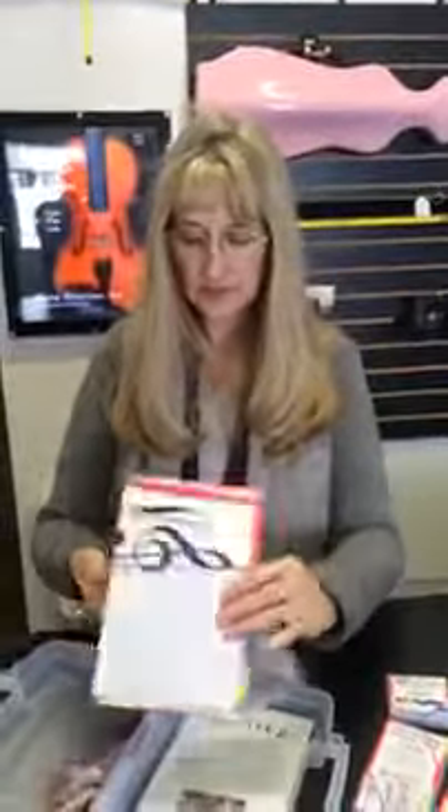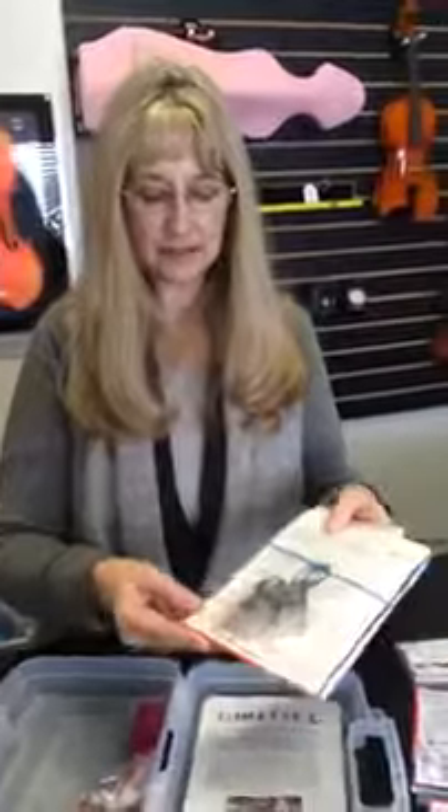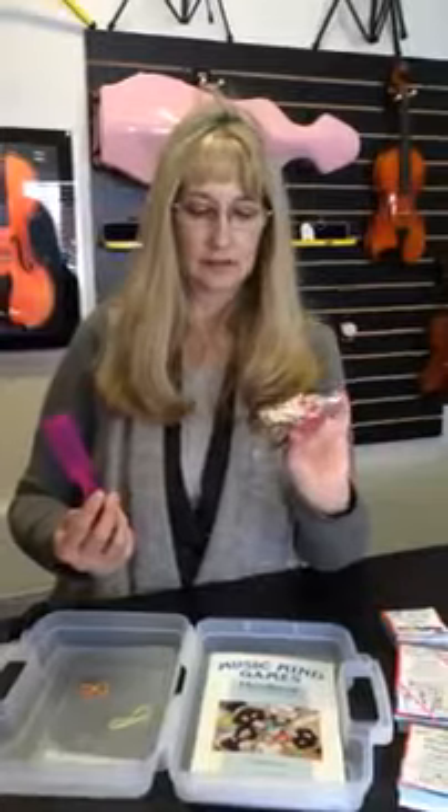It also comes with the Slate, which is the Staff Slate Packet, and an instruction handbook full of ideas for games and ways to use the materials in your teaching.